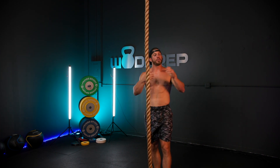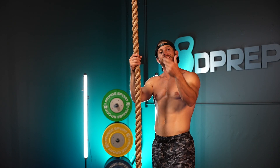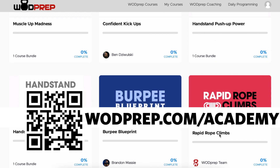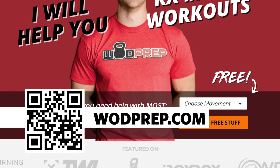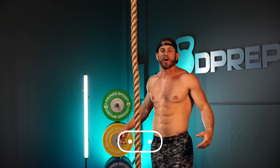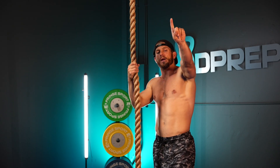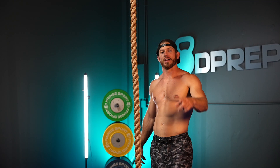I hope you liked this video. If you want more rope climbing techniques, I have a rope climbing course inside our WOD Prep Academy membership — go to WODprep.com/academy to get access. If you want free training on other CrossFit skills, go to WODprep.com, enter your name and email, choose any movement from the drop-down, and I'll send you free training on that movement. Thumbs up if you liked the video, thumbs down if you didn't, and be sure to subscribe so you don't miss any more videos like this. Quick question of the day: for those who have tried legless rope climbs, which of the three techniques have you found works best for you? Leave a comment below and I'll see you in next week's video.